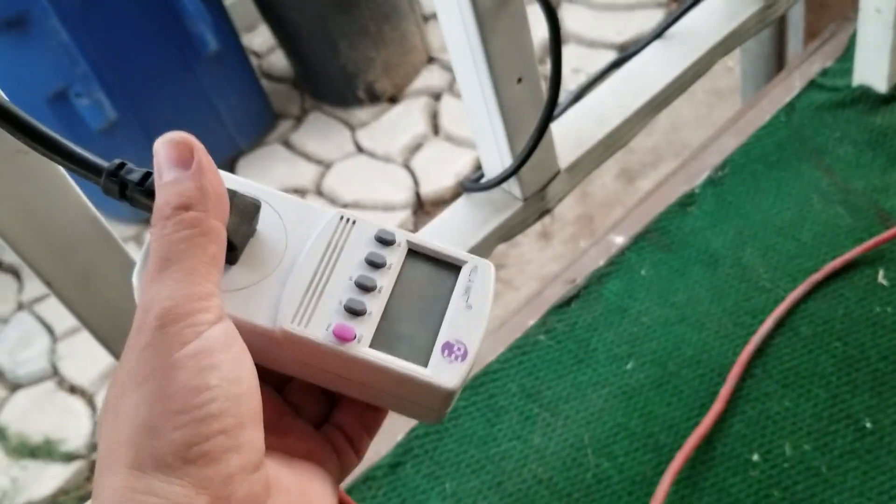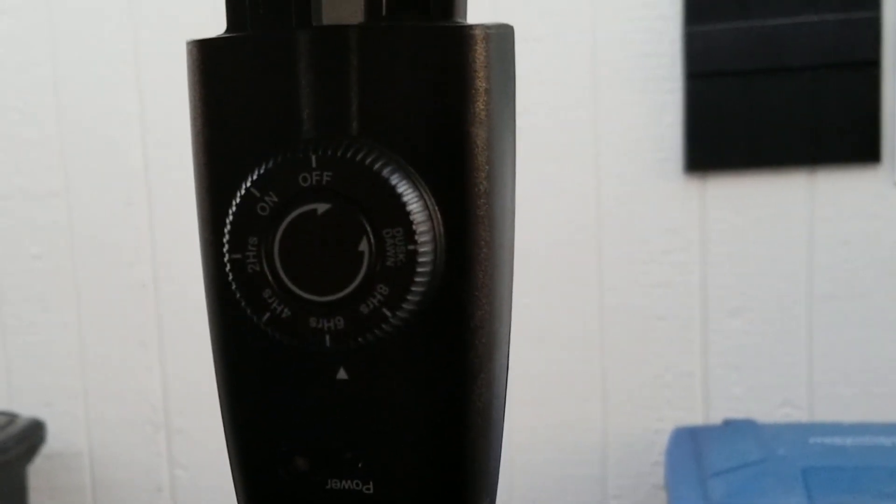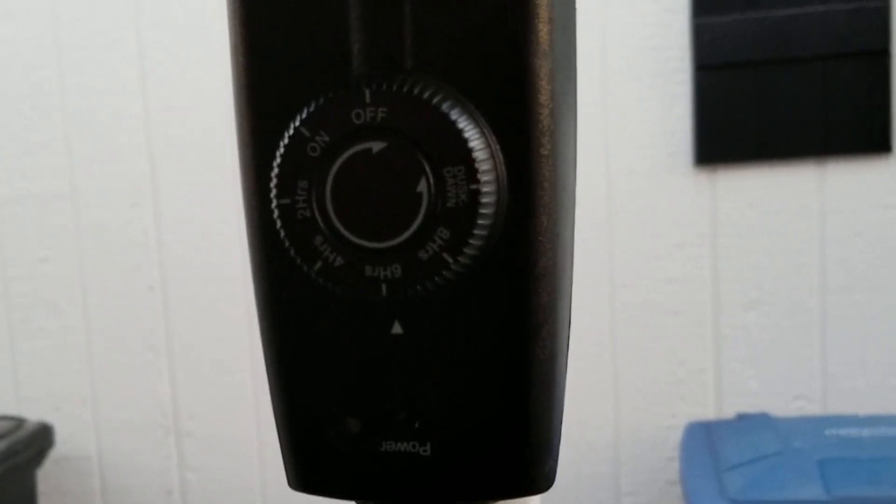I also got this kilowatt meter so I can show you exactly how much power I'm using. And my batteries can handle running all these 150 LEDs, Frankenstein, and this projector here for those 6 hours. So let's go turn it on.